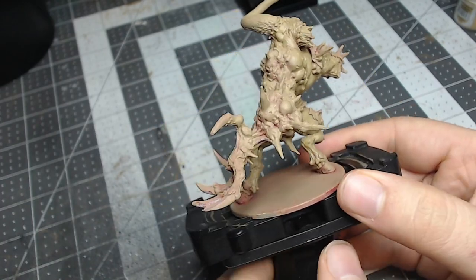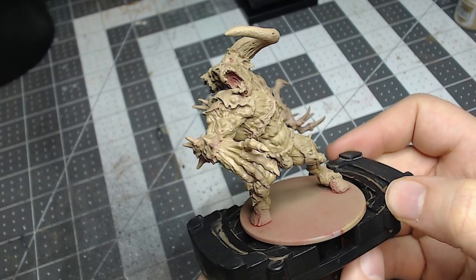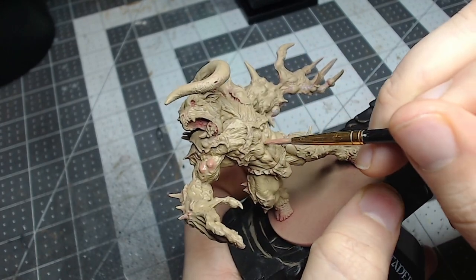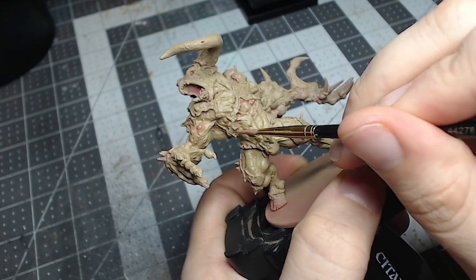Hey, this is Aaron with Legion Wargaming and Hobby, and today I'm painting the Minotaur Abomination boss from Zombicide Black Plague. This will be a small multi-part tutorial beginning with the skin. Hope you enjoy.